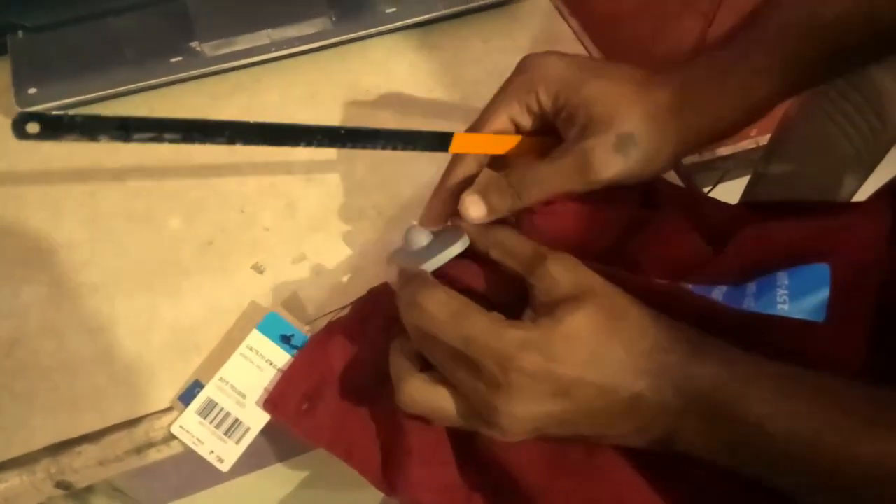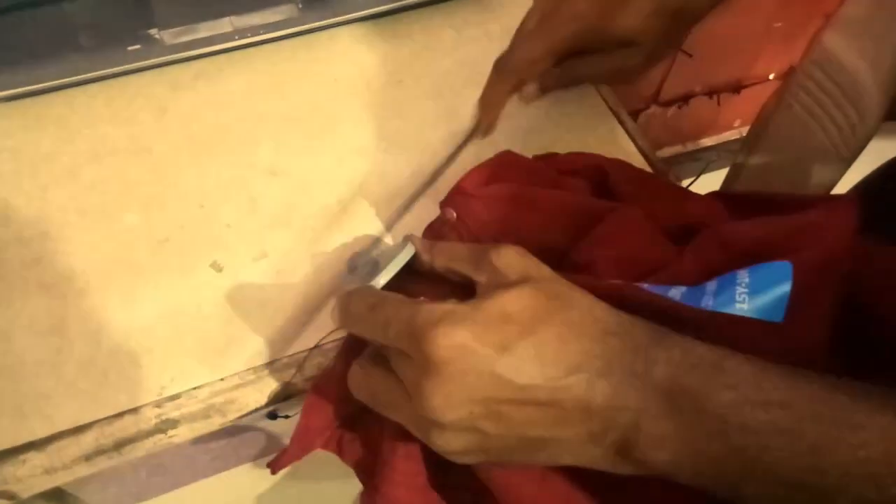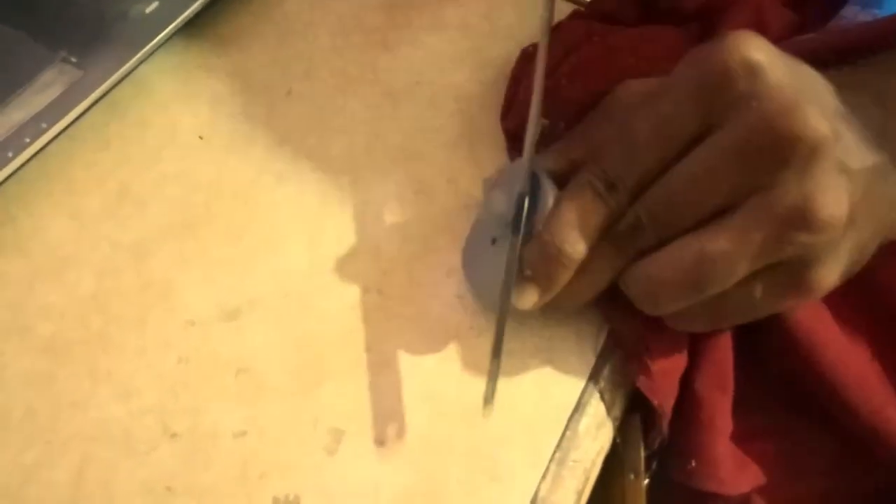Hold your security tag like that and try to cut from all the sides of the bulge part of the security tag. Hold it properly so as to not get hurt to your hand. Try cutting from all the sides. This plastic is not that strong — you will be able to cut it with your household knife also.